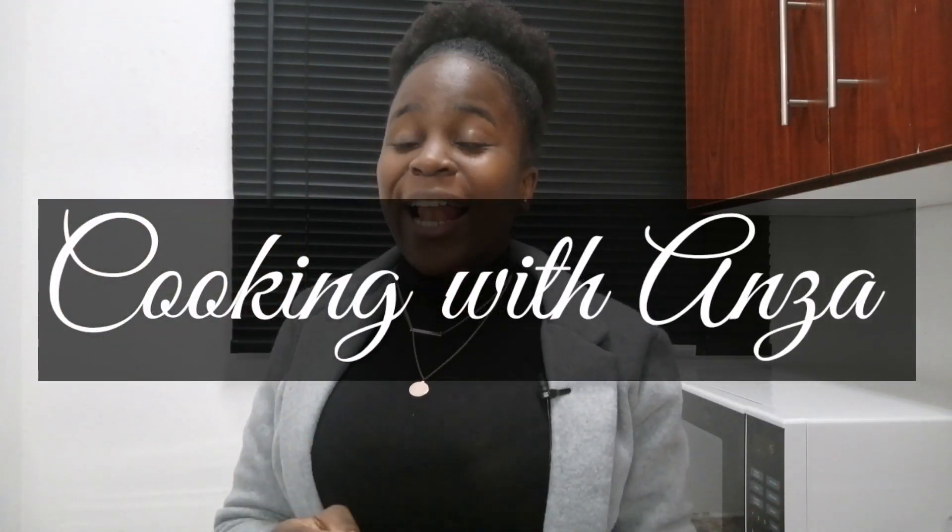Hello guys and welcome to my YouTube channel. It is definitely winter right now — Johannesburg is getting very cold. Today I am showing you guys how to make the warmest, nicest, very flavorful butternut soup. I really really enjoy butternut soup. Without wasting any of your time, we are going to get into this video. I will show you all the ingredients we are going to use today.